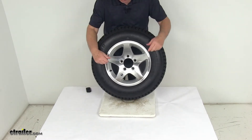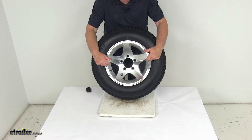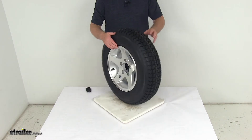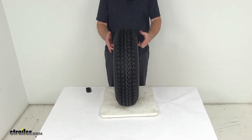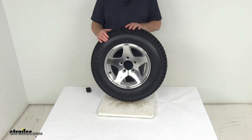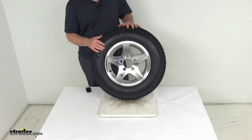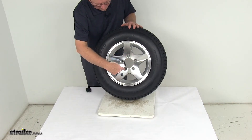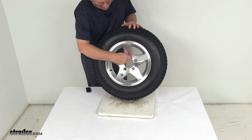A few specs on this, starting with the wheel. The diameter on the wheel, which is always measured inside to inside or bead seat to bead seat, is 13 inches. The width on just the wheel by itself is 5 inches wide. The bolt pattern on this wheel is a 5 on 4 and a half inch bolt pattern, and if you want to measure that on a wheel with an odd number of lugs — in this case 5 —